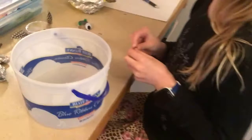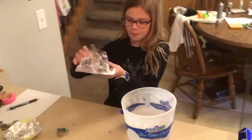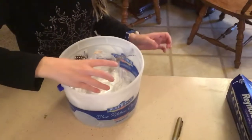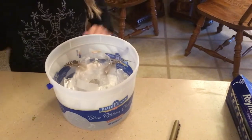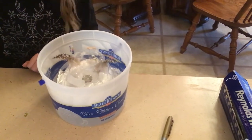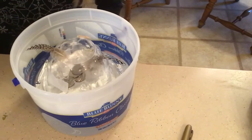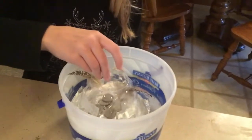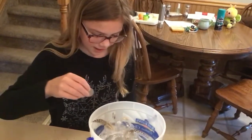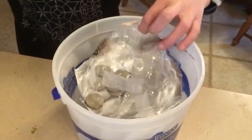We didn't actually have any pennies really, so we're just going to use quarters instead. First it's time for boat number one — we're going to see if it floats before we put any quarters on it. One, two, three, four, five, six, seven, eight — and it's going down. Boat number one got eight quarters in it.